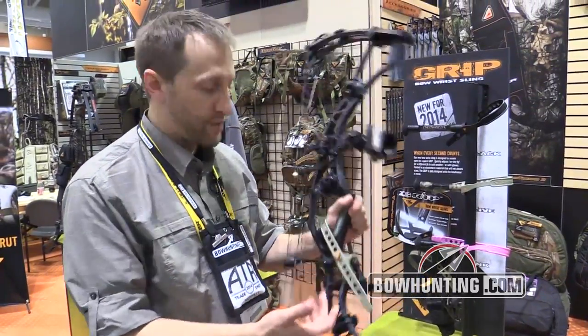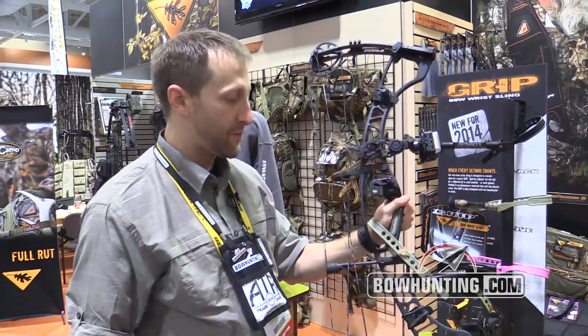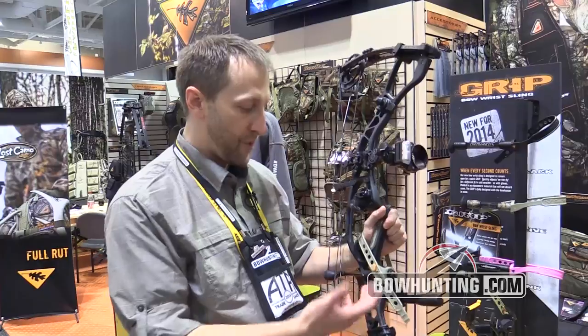It's a silicone material that won't absorb scent, which is an improvement over a lot of the cords and leather parts you see on wristlings that can trap scent for a scent-conscious bow hunter.